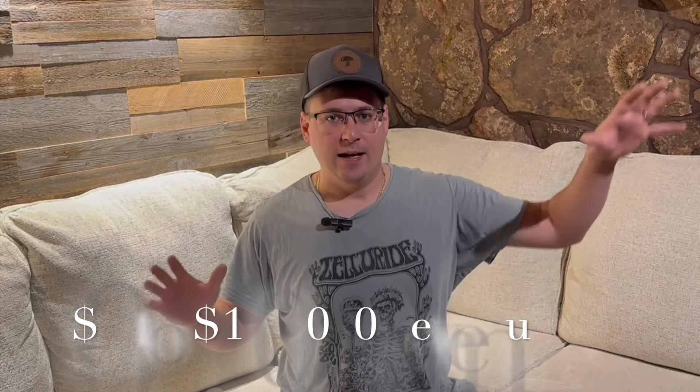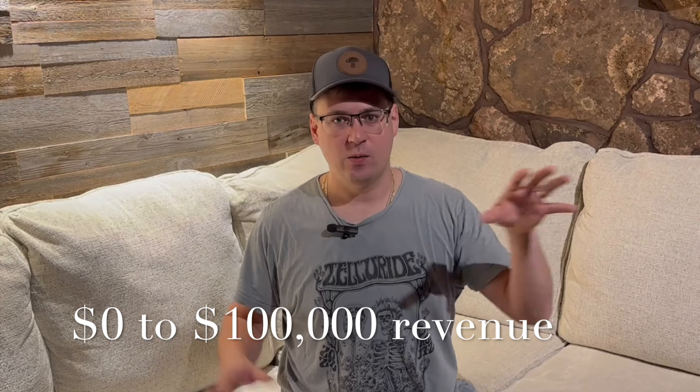What's up mushroom fam? It's Gary with Fresh From The Farm Fungi. Today's video I wanted to talk about how I would grow a new mushroom farm from $0 to $100,000 in annual revenue.